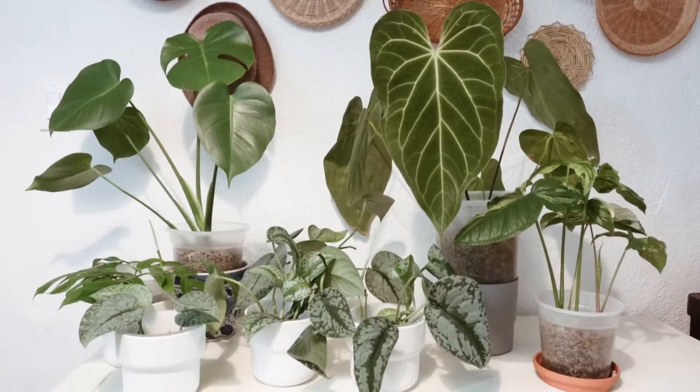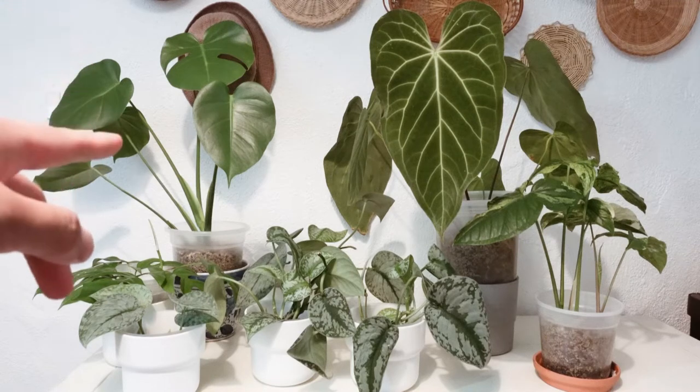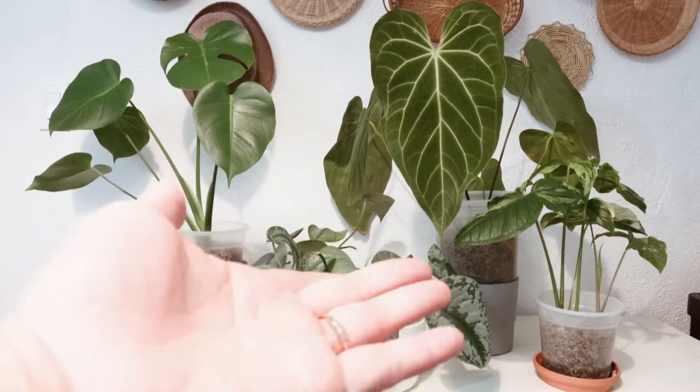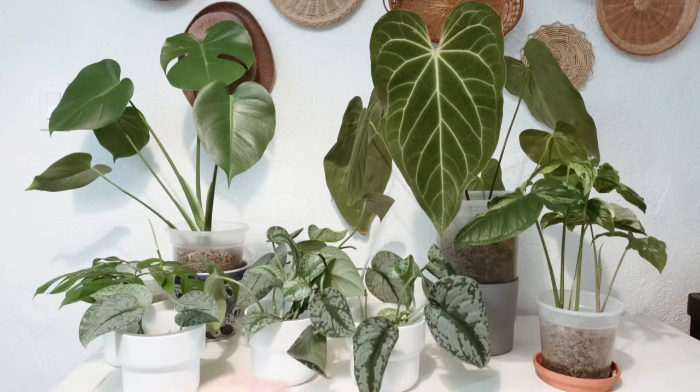Hey guys, welcome back to my channel. Forgive me if you don't see me here in this video, mainly because there is a renovation going on beside us. So I have a bunch of plants over here — got my pothos, my Rhaphidophora Tetrasperma, my Monstera deliciosa, and also some of my anthurium, one of which is the Green Mamba, and also my Syngonium podophyllum albo.